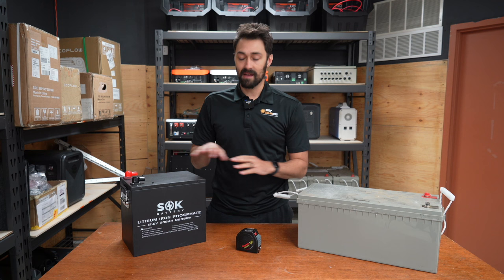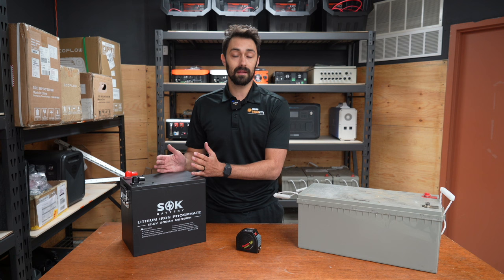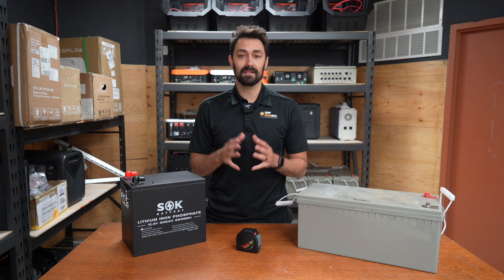So that's the first thing to note: the overall size and weight of a sealed lead acid battery is going to be significantly larger than a lithium battery, even though they have the same amp hours. The next thing to chat about is actually the usable capacity of both of these batteries.